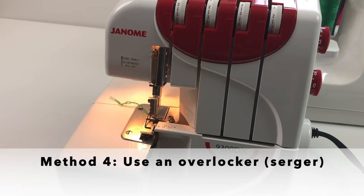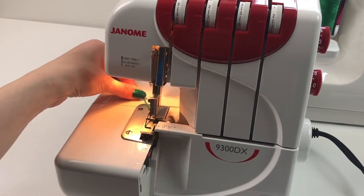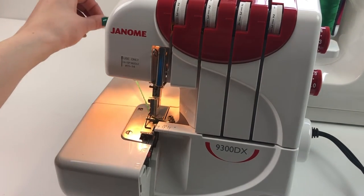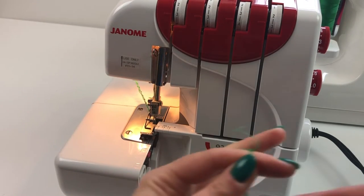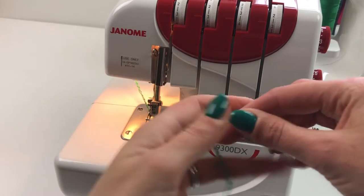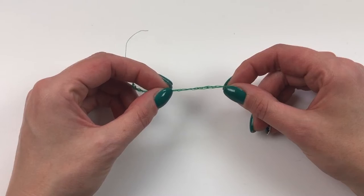For the next technique, simply run off a thread chain from your overlocker, and then secure this in place where you need your thread chain to be.